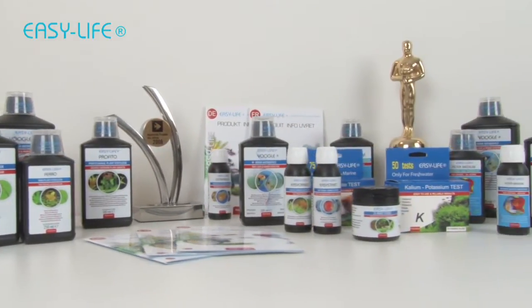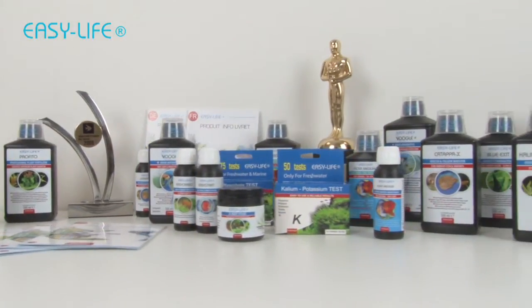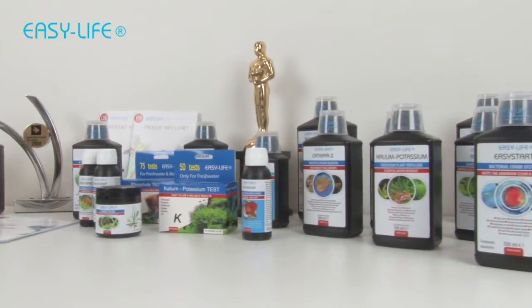Today we're going to explain the use of the unique EasyLife Calcium-Potassium test kit with ColorChart.